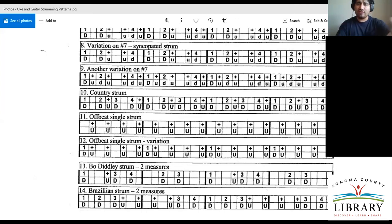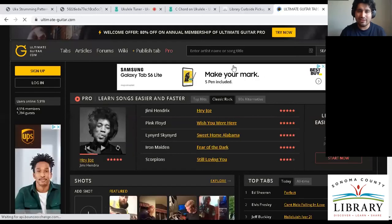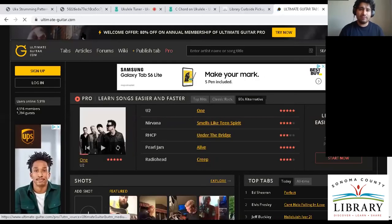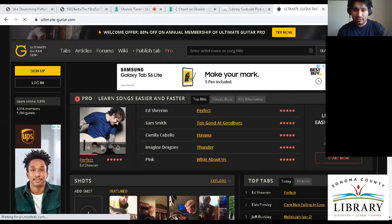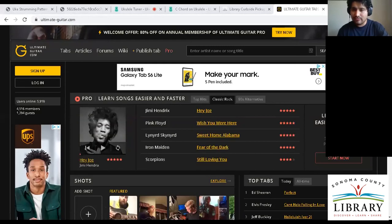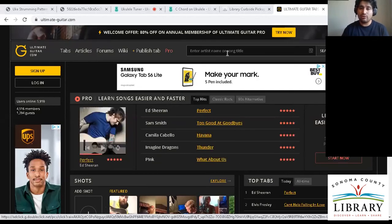Let me show you this website that is user-generated for not only ukulele songs but also guitar and bass. This is Ultimate Guitar — I'll put that in the chat. This is a user-generated community where you can put in ukulele chords and search by artist or by title.